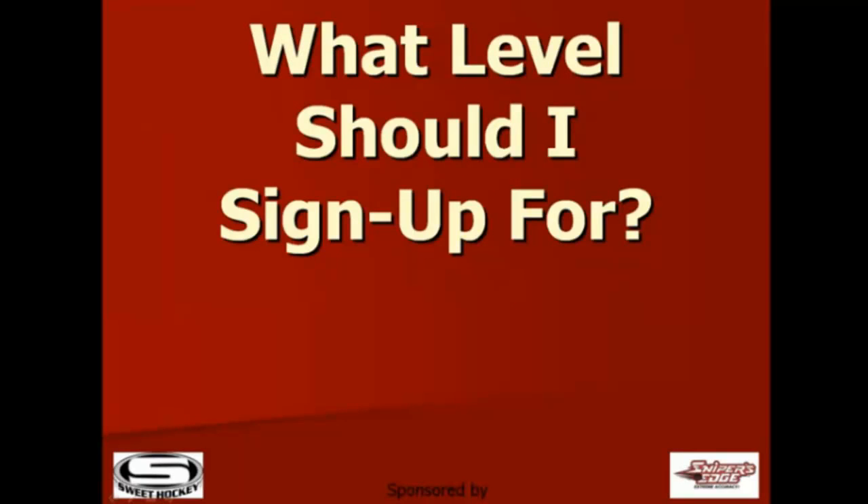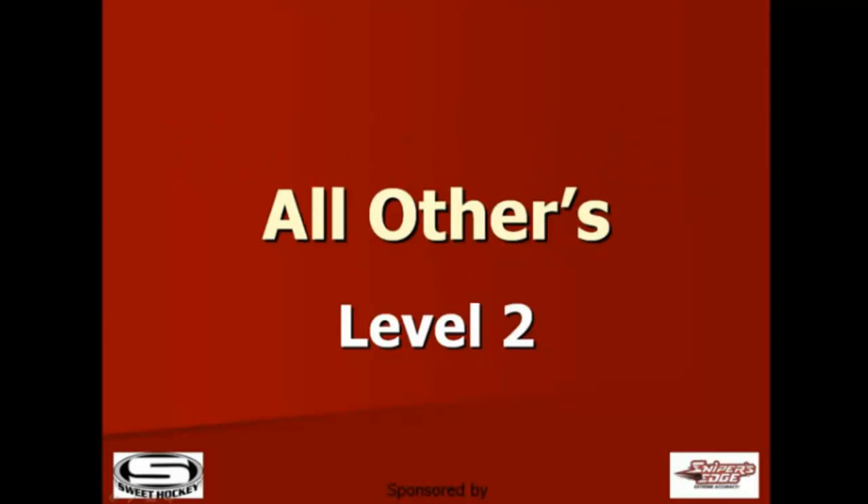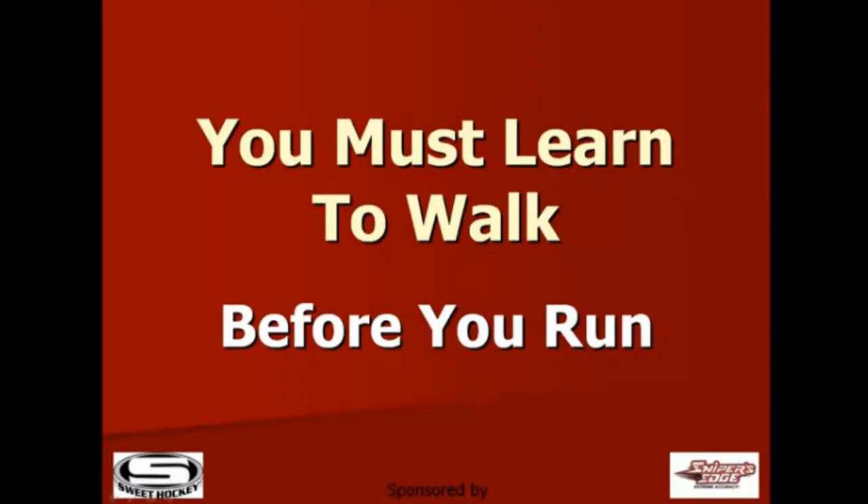So what level should I sign up for? If you have no technical stick handling experience, we recommend level 1. All others should start at level 2. The foundation of the program is based on learning or doing exercises or drills found in both level 1 and level 2. You kind of got to learn to walk before you run.